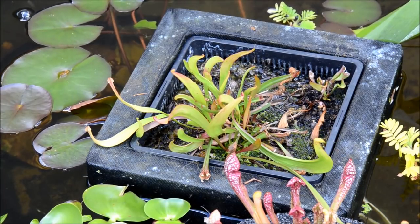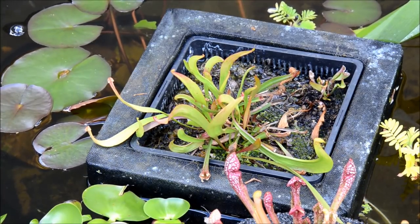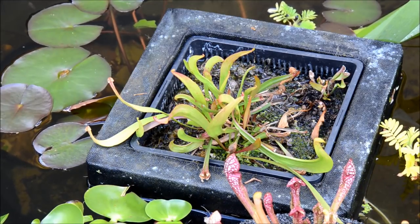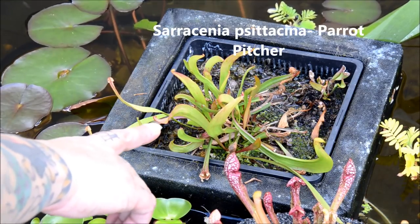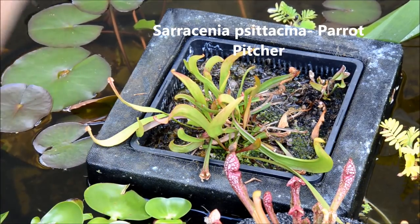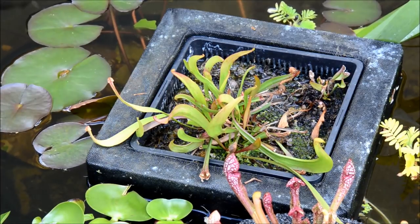So as you guys know I overwintered one of my pitcher plants, and the one that's in frame is the one I'm talking about. This is one that I purchased last year at my local garden center — it had three varieties, two of which survived overwintering. Here we have Sarracenia psittacina, or the parrot pitcher plant, and as you can see it's just starting to develop its pitchers.